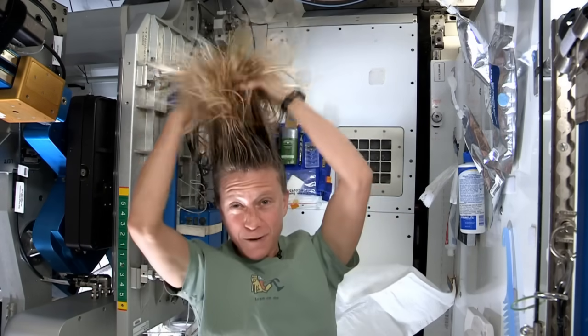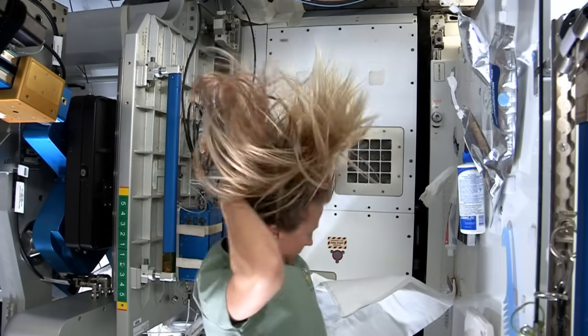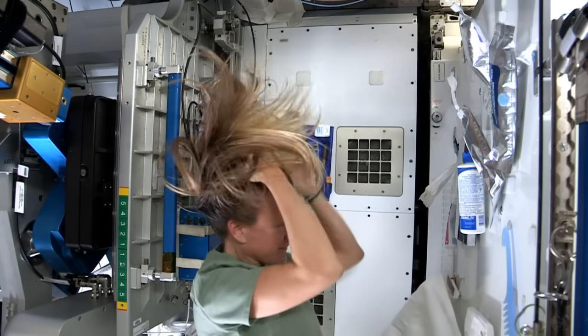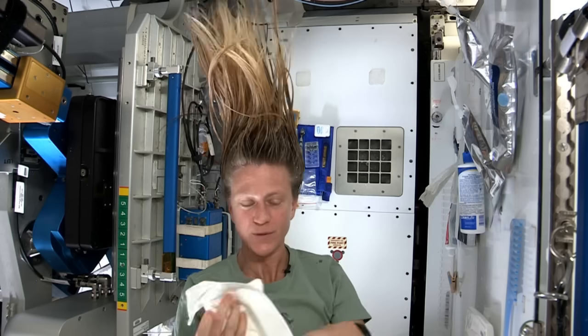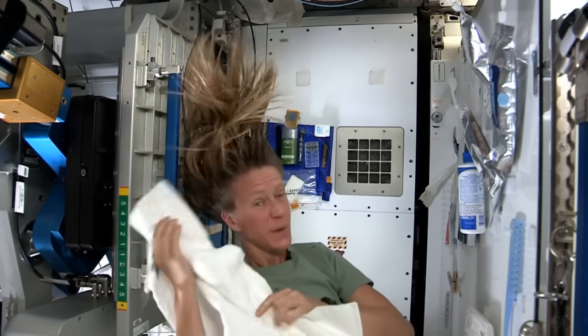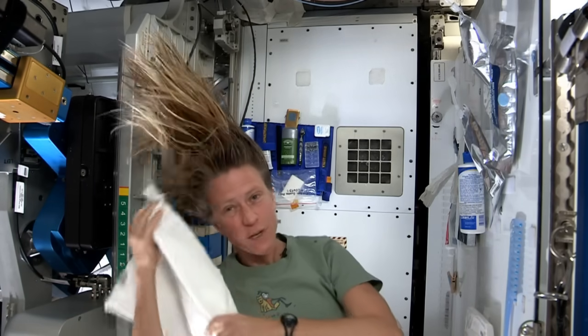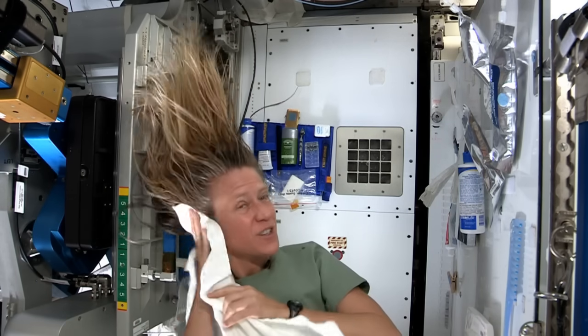Rub it in, again kind of working it out to the ends. I like to take my towel while I have the shampoo in there and just kind of work it. Because without standing under running water, you kind of need to use the towel a little bit to help get some of the dirt out.